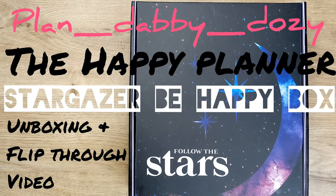Hi, it's Jill here from Plan Debbie Dozie. Welcome back to my channel, and if you're new here, thank you for popping by. In today's video, I'm going to be unboxing and flipping through the new Stargazer Be Happy box from the Happy Planner. And if that's something you'd like to see, then please keep watching.